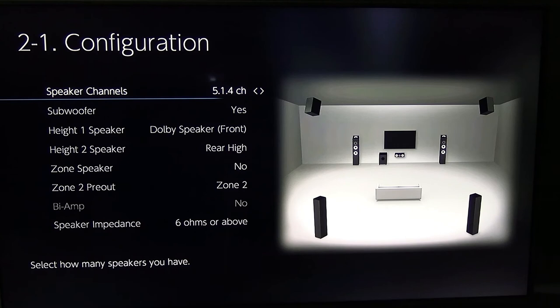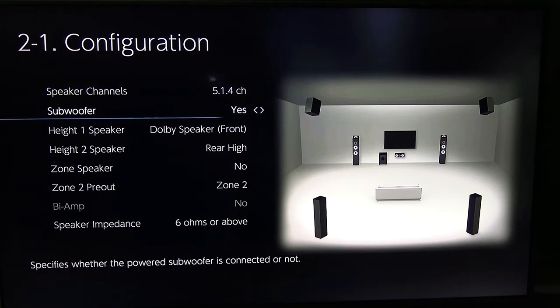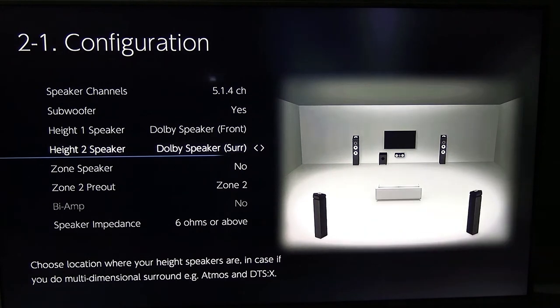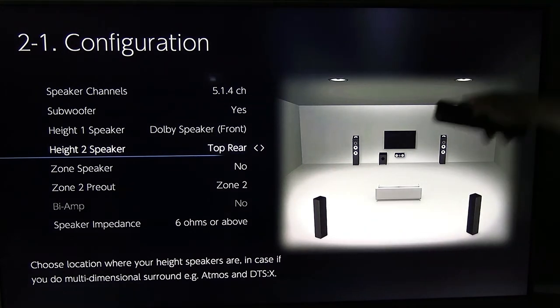You can move the Dolby speakers around. You can make them front high if you want, or put them up in the ceiling. The rear heights can also be repositioned — back up in the ceiling as rear heights. So it's pretty flexible. Let me get that back where it was and go through the menu of the different speaker configurations.